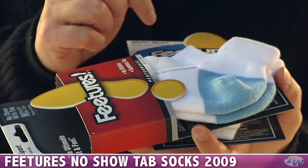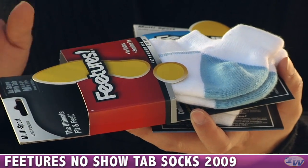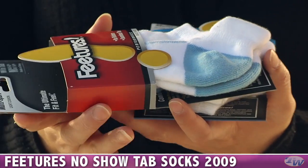They also have a nice venting here on top, so you're going to get great breathability. And I really like these because there's no seams at the toes, so you don't get that rubbing effect when you're playing on the court.